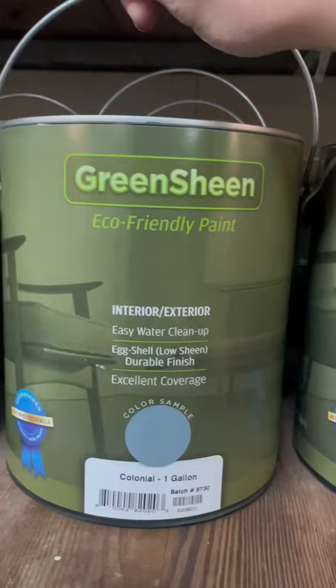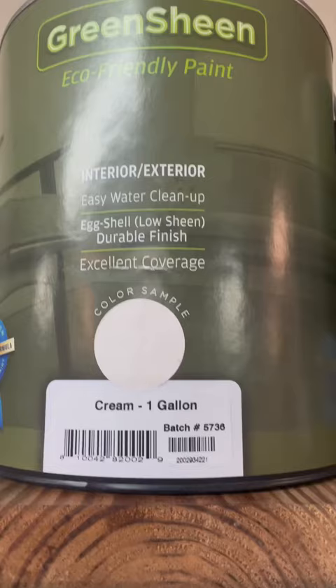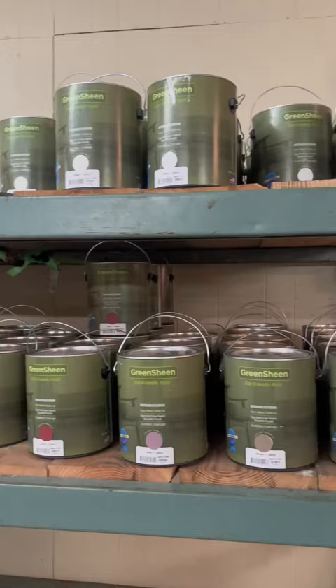This paint does stink, but it is so good — the quality, the coverage, everything about it. These are the colors that they had in my store. I'm pretty sure you can find something that you like in this variety.